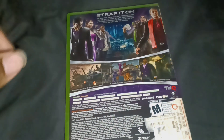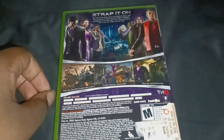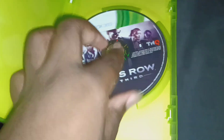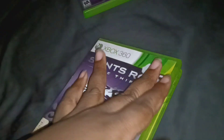I have not played this game in forever. The disc is in good condition — a little bit dirty, but it's a good condition.